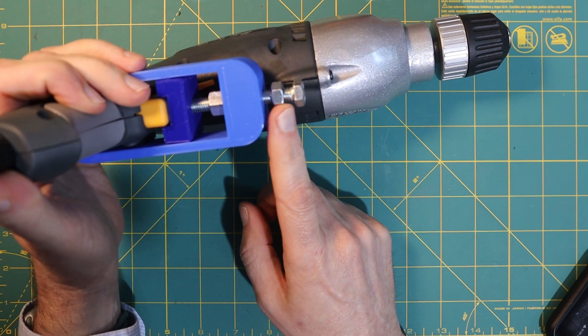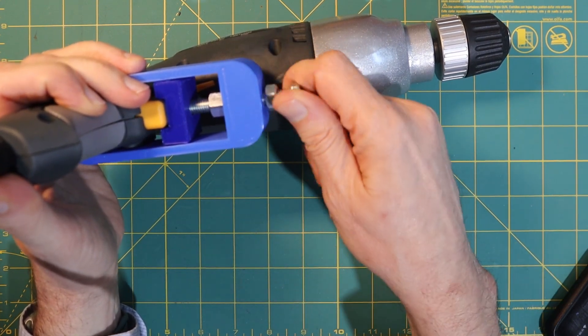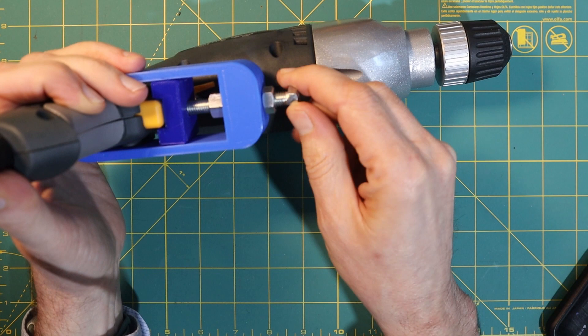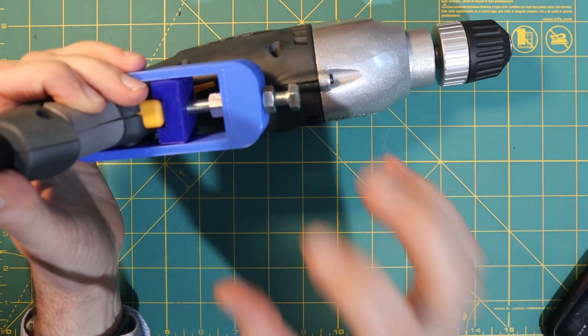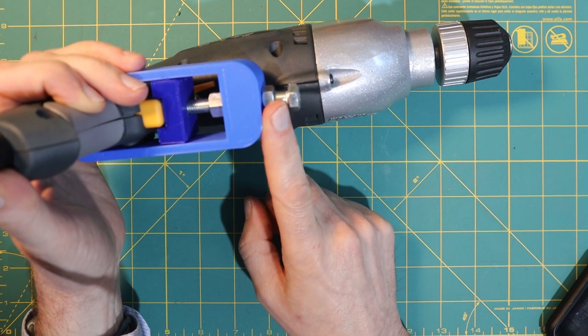You may have noticed I have an extra nut here — this is the locking nut, so once I get this to the speed I want I can lock it in place. This will keep it from moving, so whenever I turn the power strip on — which controls both the drill and the stepper motor — it will come back on at the same speed every time.